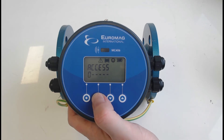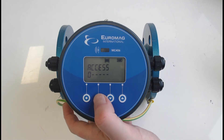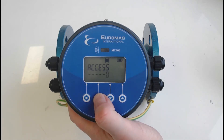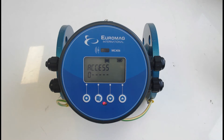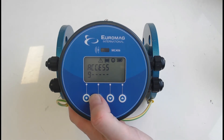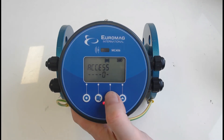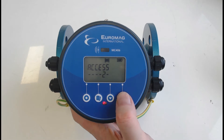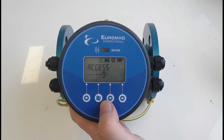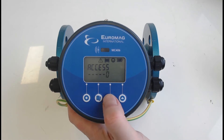On this particular unit we do have a password. If you go through all zeros and it's not allowing you to access it, a password has been set in the converter and you would need to talk to your supplier to find out what it's been set to. For this particular one we've just put in all 9s to keep it simple. Once you go down past zero or up to the highest digit nine, it's a shortcut way of getting there.